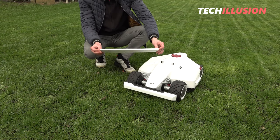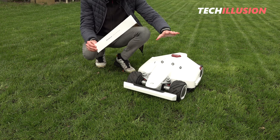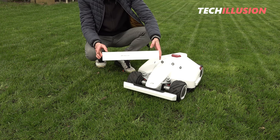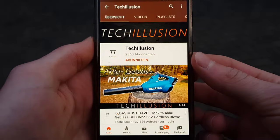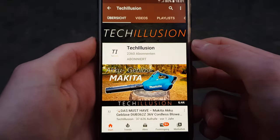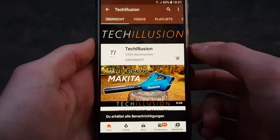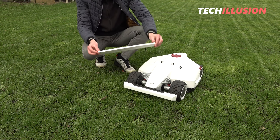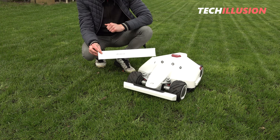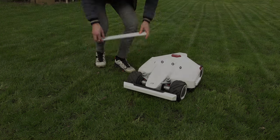I'm very excited to see what we can expect from these stickers and how the robotic lawnmower will look with them applied. As usual, if you haven't already, make sure to subscribe to this channel for free and activate the bell notification so you won't miss any future videos. You can find the current prices of the device and the stickers in the video description below.